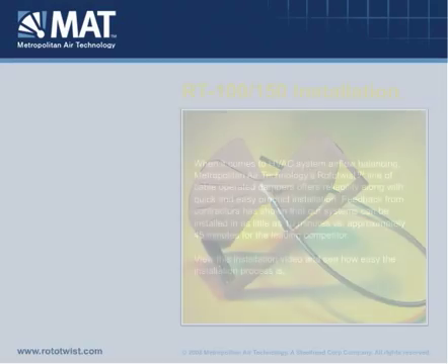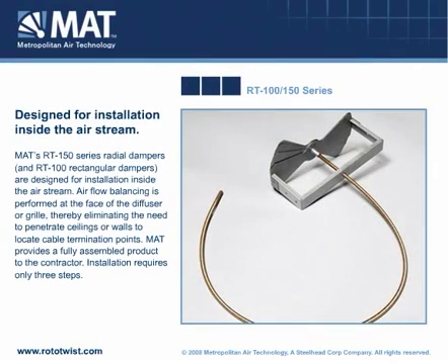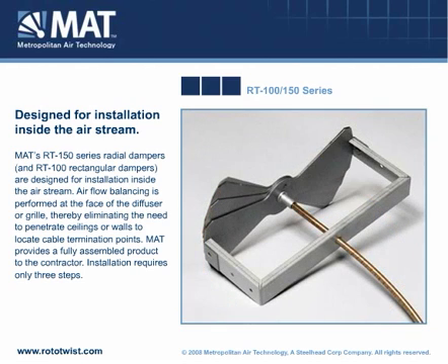MAT's RT150 series radial dampers and RT100 rectangular dampers are designed for installation inside the airstream. Airflow balancing is performed at the face of the diffuser or grill, thereby eliminating the need to penetrate ceilings or walls to locate cable termination points.